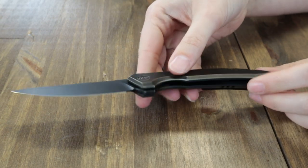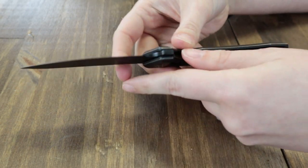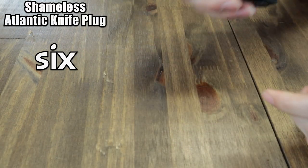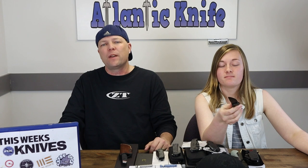This carry weighs only 3.98 ounces. Designed by the We Knife Team, it is available from Atlantic Knife for only $259.